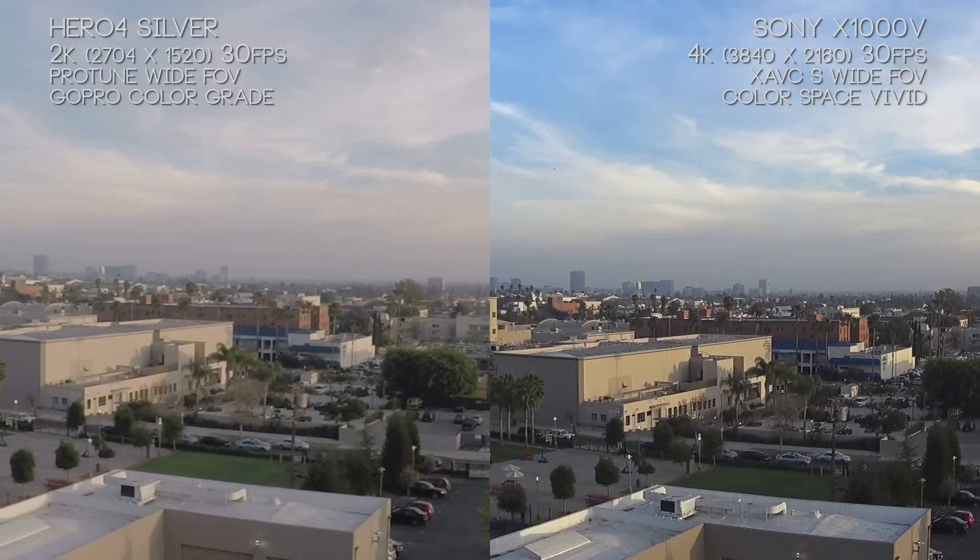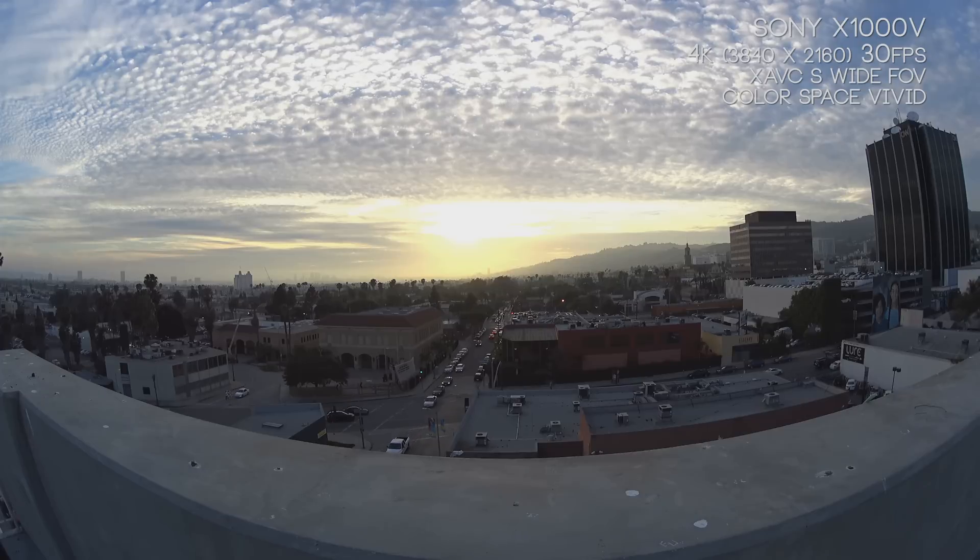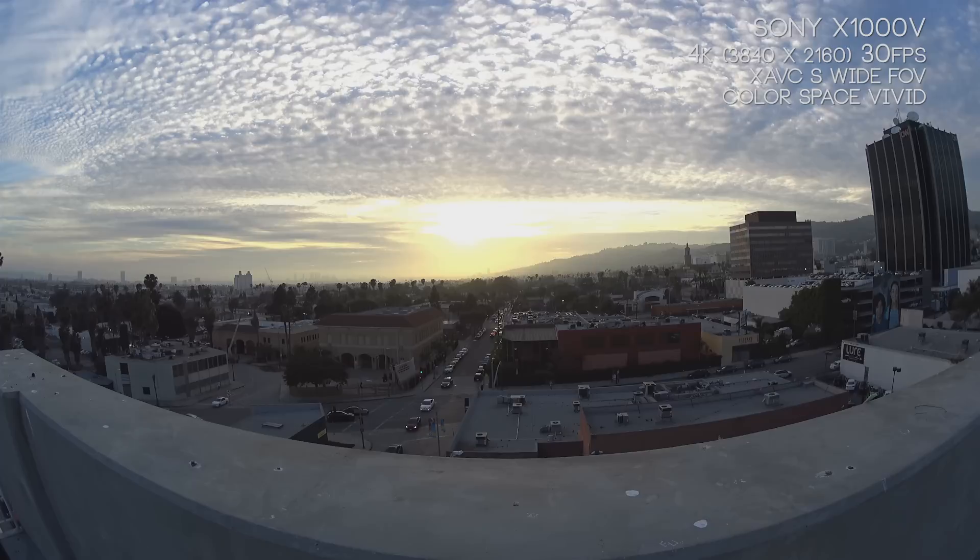The skyline in the background is important here. With the X1000V, that skyline pops up nice and sharp — it's the benefit of the higher bitrate and higher resolution, but the lens is also dialed in to handle those depths a lot better. It's not just a spec sheet thing; the hardware on the X1000V is performing really well. However, the lens distortion on the X1000V is pretty extreme — to even remove it in post-production, you're going to lose a lot of the frame, roughly one fifth on each end.